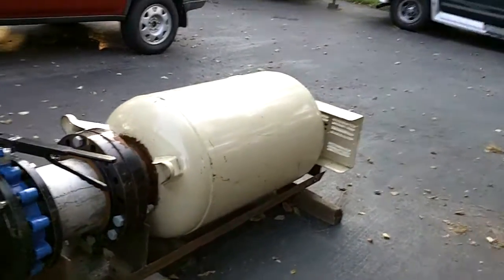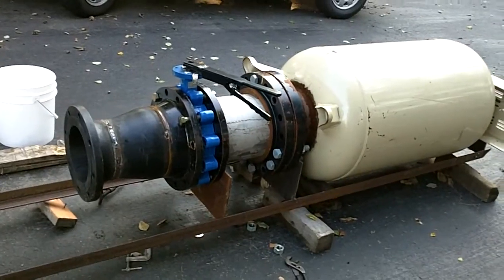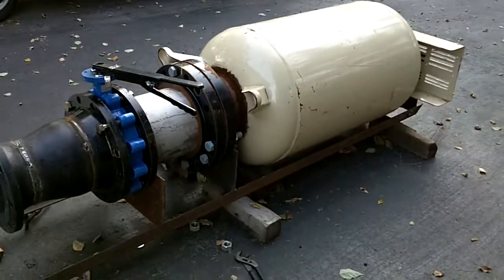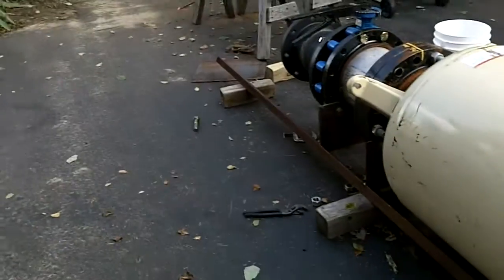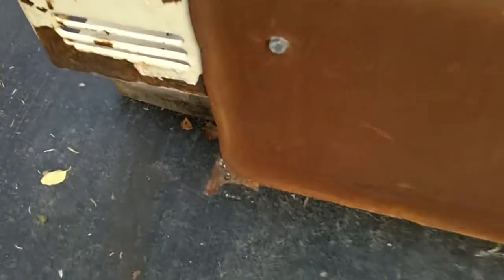I'm just doing a little update for you. I don't like doing updates — they annoy me — but I'll show you what we're doing. I'm not entirely sure where we were last time you saw this, but it wasn't this far. I think we did have this angle iron frame right here started, tacked like it still is.